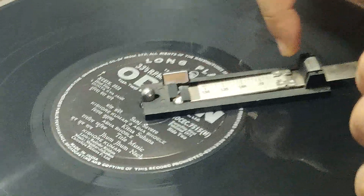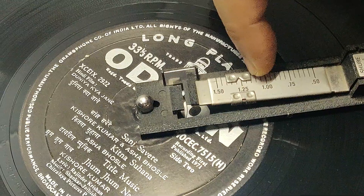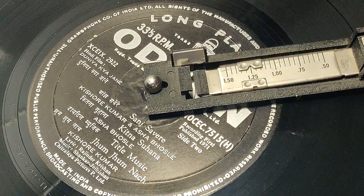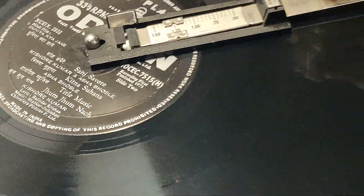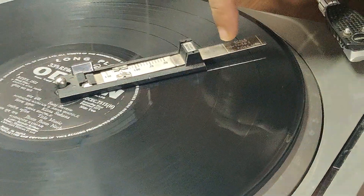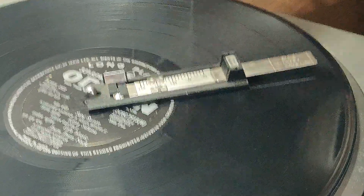We simply slide this and I take it to 1.25. I will place my needle over here - not on the first line, the second line. So 1.25 will be obtained.